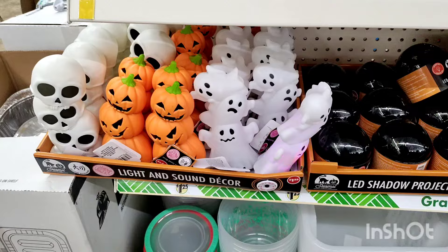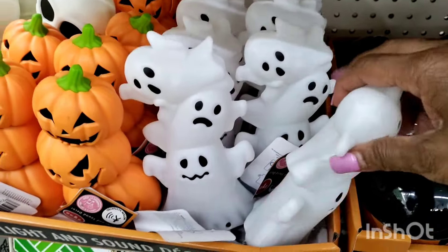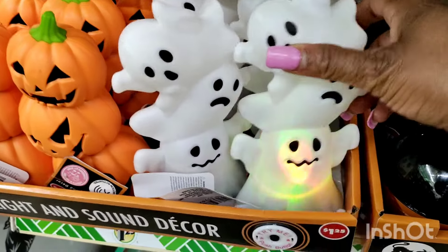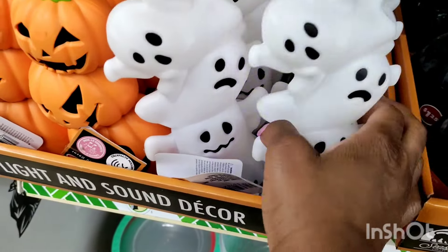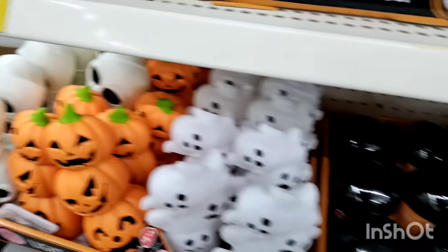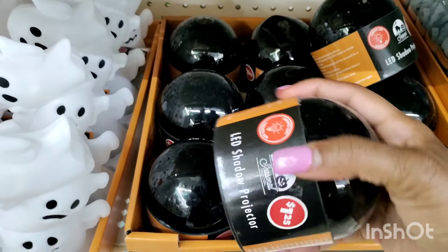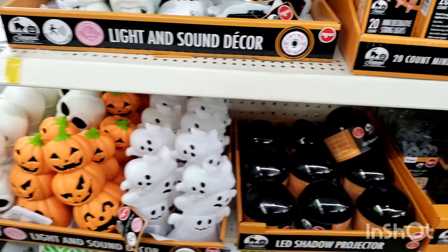Getting us ready for fall, you all. I just walked by this and it just started making this noise — it made me do a double take. I said, what is that? Nearly $1.25. Wait — light and sound decor. Ooh, scary. For $1.25, you could really do something with that thing. That'll freak you out.